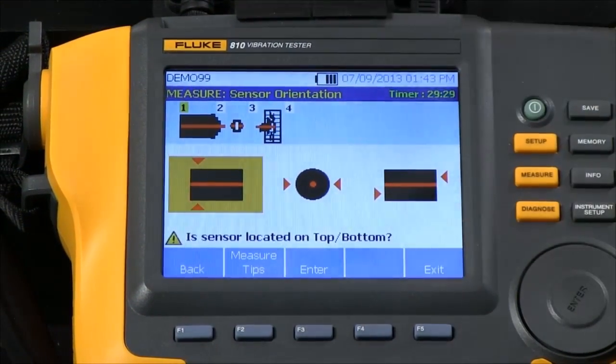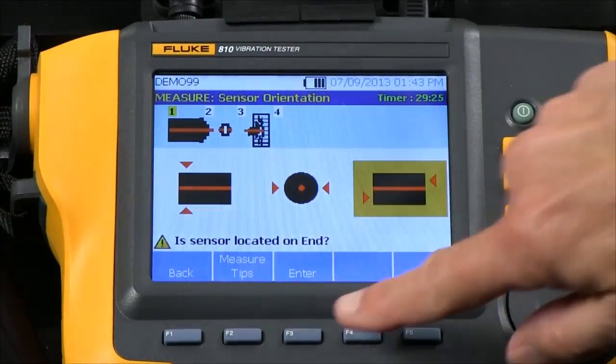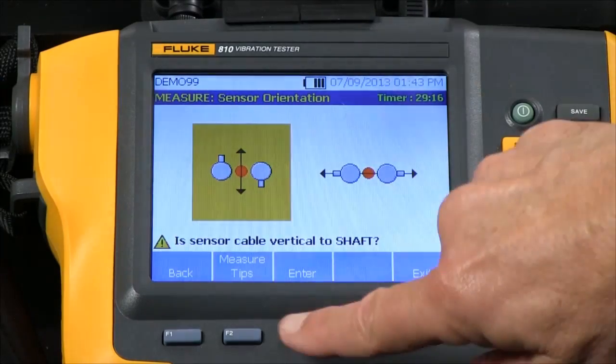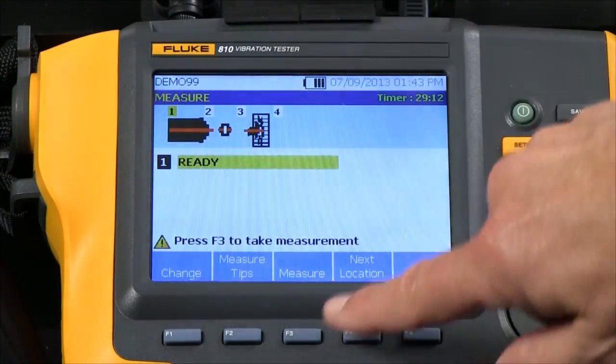Now it wants to know whether the sensor is on the top, the side, or the end. I put it on the end, so I'm going to select N. The cable is perpendicular to the shaft of the motor, so I select perpendicular to the shaft. Now we're ready to measure.